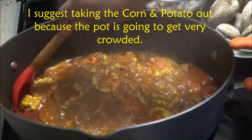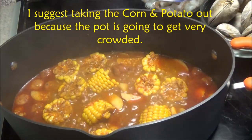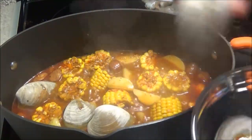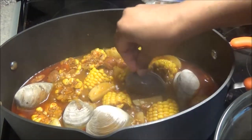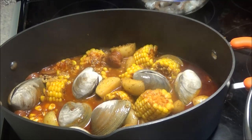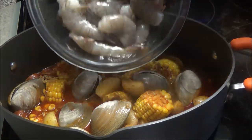After about eight minutes of cooking, the potatoes are tender — I just checked them with a fork. Now I'm going to add in the clams. These are really big clams I got at Foodown here in Trinidad. If you can't find clams, you can use lobster as another option. In goes the shrimp.